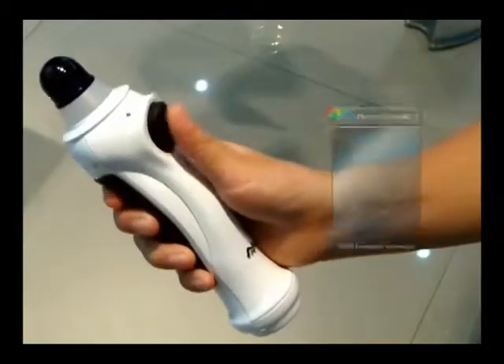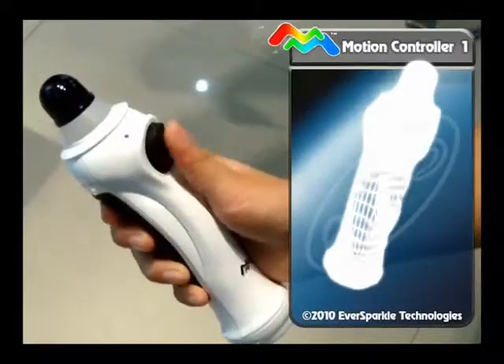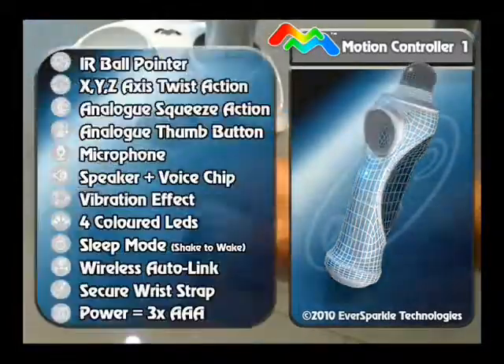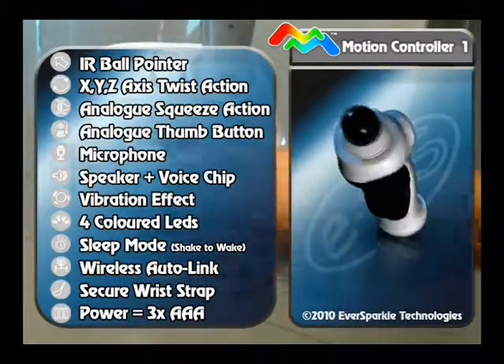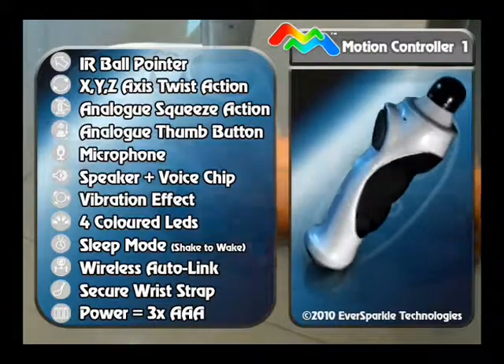A virtual grip controller allows users to grab, pick up, and manipulate items on-screen in 3D space. The controllers also feature pinpoint on-screen control for precise gameplay in three dimensions.